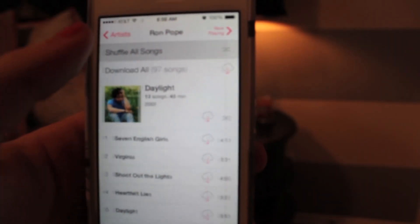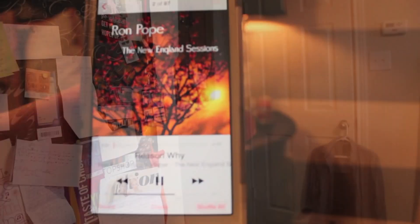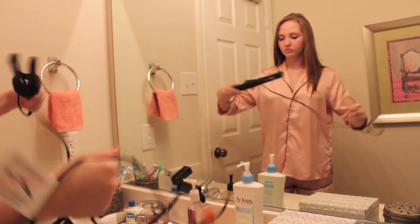I'm grabbing my phone so I can play music. I'm obsessed with Ron Pope again, as I have been for the past three years, so I just normally put him on shuffle in the morning and throughout the rest of my day — in my car, at night, everything. It's ridiculous how much I listen to him.